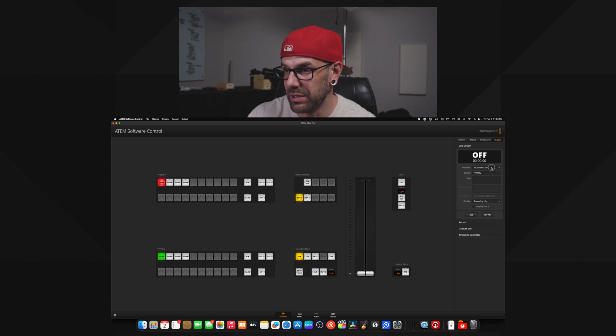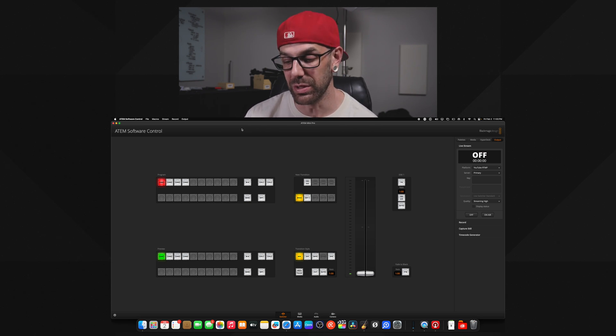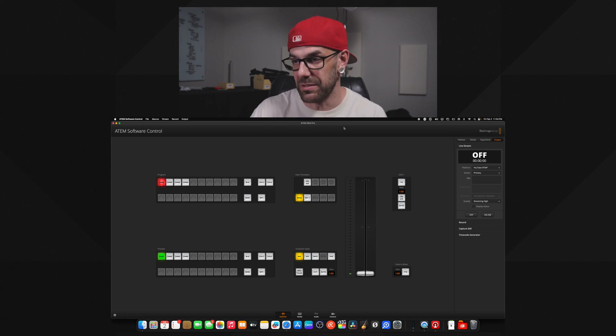Here's our live stream section. Say you wanted to go to YouTube — you can choose your platform of choice, and there's a custom URL option as well. You're going to put your stream key in here, select your options: use switcher, standard quality, high, medium, low. Once you've done those things, you go over and save to the switcher — that saves your settings. Then when you go somewhere else and you don't have your computer with you, once you hit go live or on air, it's going to stream to that stream key — whether it's YouTube, Facebook, Twitch, whatever it is. So you don't have to have your computer, but you do need to use it to at least set it up so that function works properly.